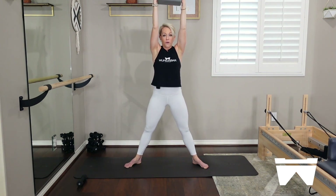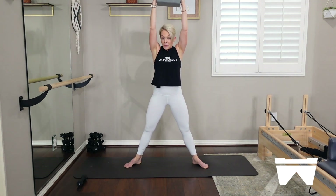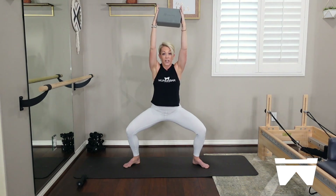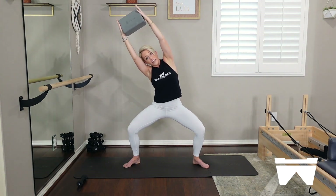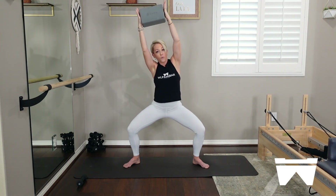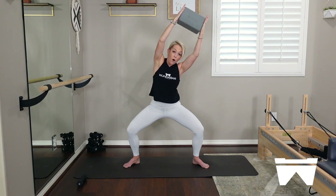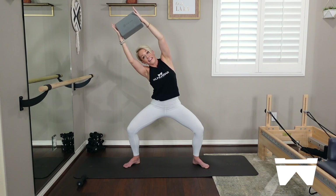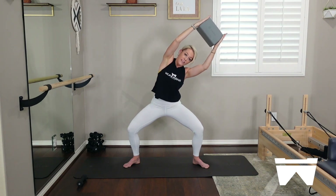If you haven't worked out with me before, I layer a lot — we start slow and then it slowly amps up. If a layer doesn't work for you, you don't have to take it. We're going to take that block up and overhead and side bend — stay low in your plie. On your inhale, lift up and over to the right, thinking about those ribs lifting up and out of the pelvis. Exhale, all the way back to center. Other way — right rib basket lifts up and out of that pelvis and then come all the way back to center. Your plie doesn't change; find length on either side of that waistline.